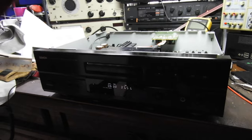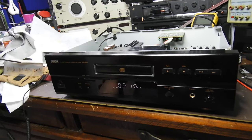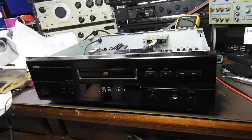Once I fix it, I'll put it up for sale. It's a unique unit — as far as having balanced output, good chips, and an input. All right.